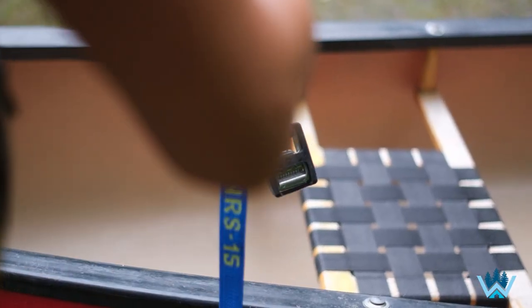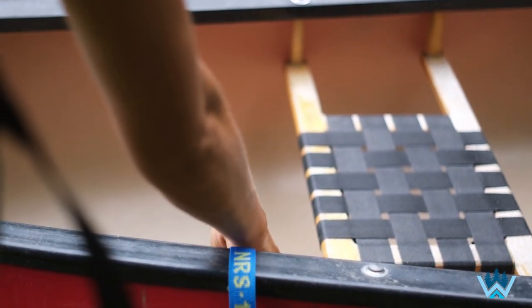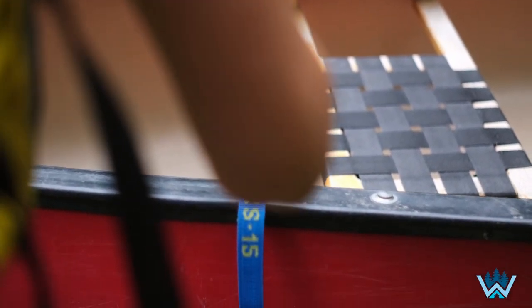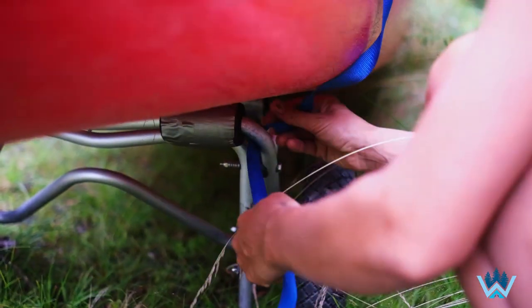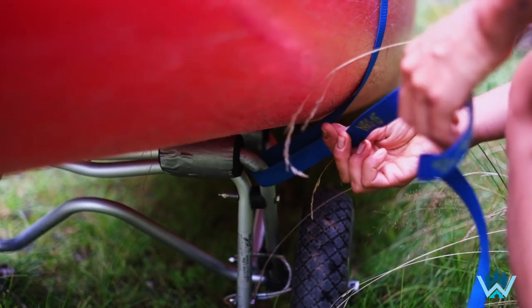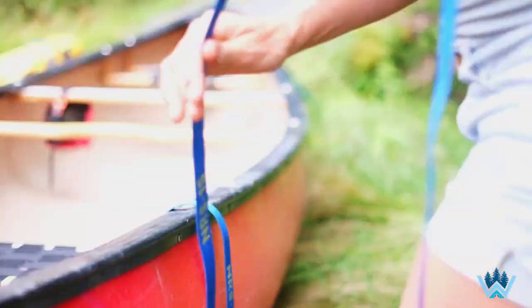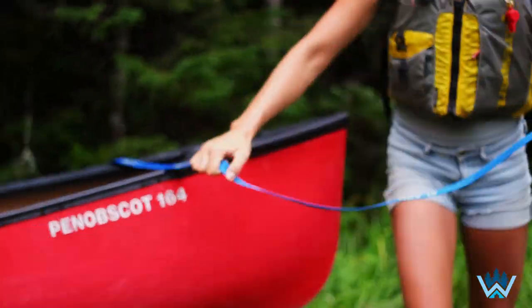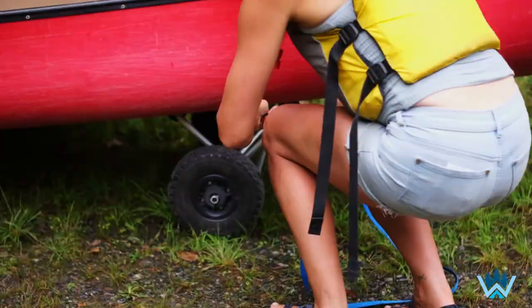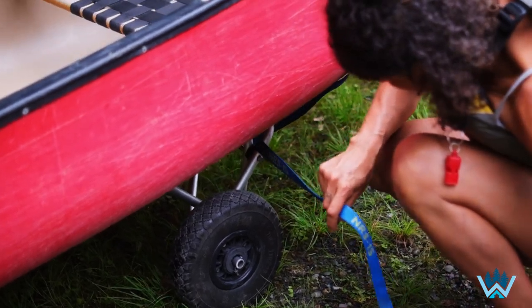To strap the portage cart in place on the canoe, first I'm going to stand on one side. I'm going to grab the buckle of the strap and place it inside the canoe. Then I'll take the end of the strap and loop it underneath one of the bars that the canoe rests on. Then I'll take that loose end of strap, move to the other side of the canoe, and do the same thing — feed the loose end through the opposing bar that the canoe rests on.